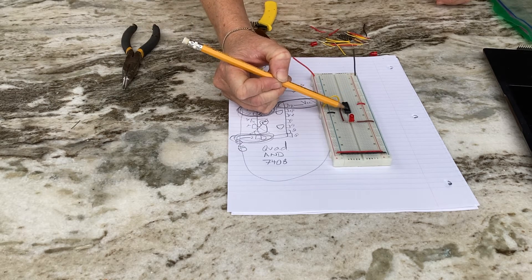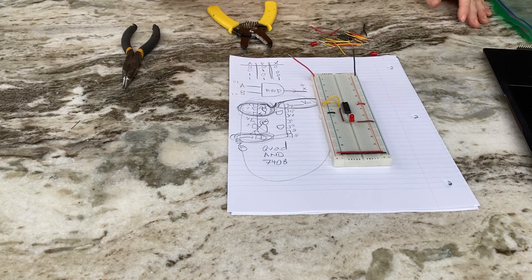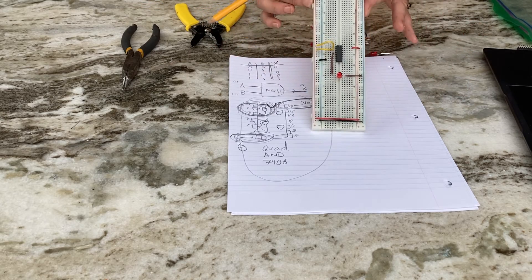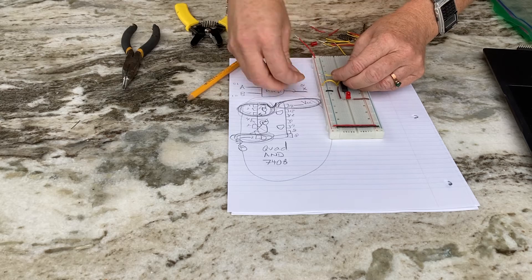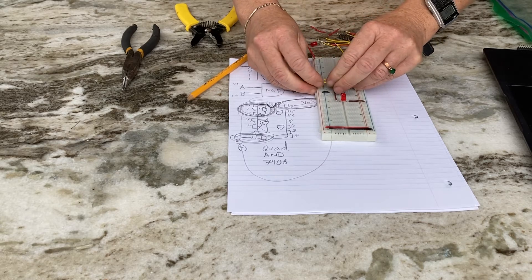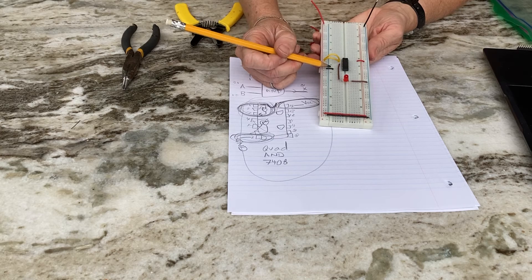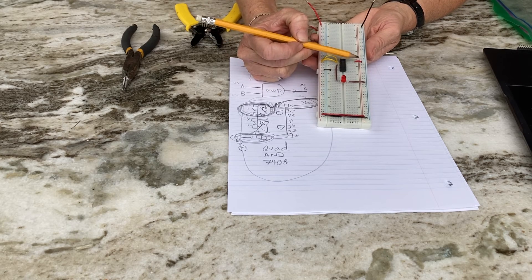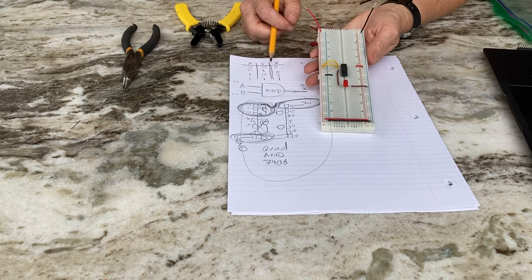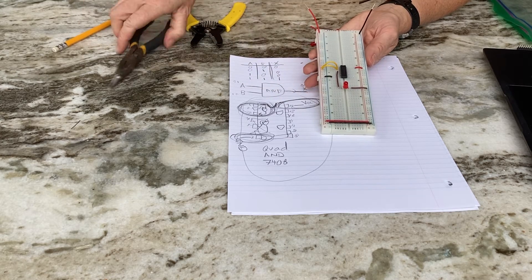When both A and B are one — positive into pin one and pin two — that's when the LED turns on, confirming AND gate logic. For voltage, look up the spec sheet: search '7408 spec sheet' and it tells you the maximum is five volts. The circuit is easy to troubleshoot because I used minimal wires, nothing crosses over the chip, and power and ground are taken off the prime real estate of the circuit.